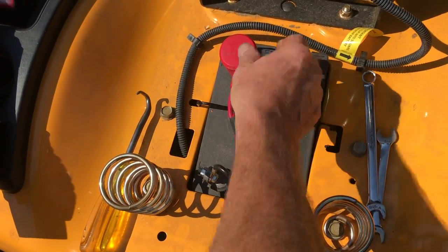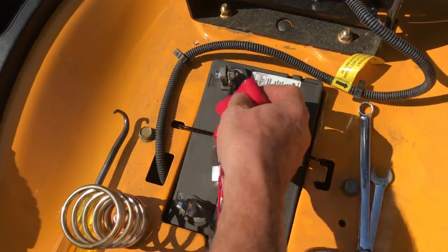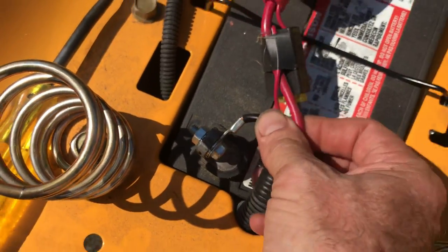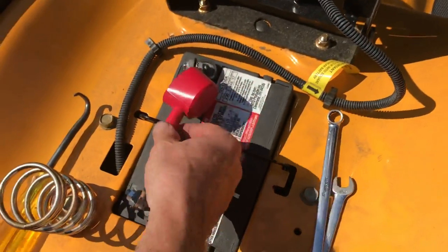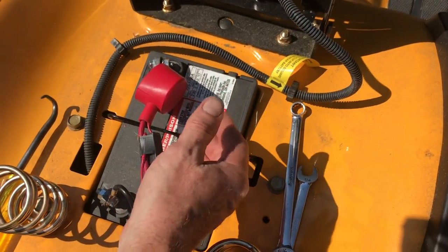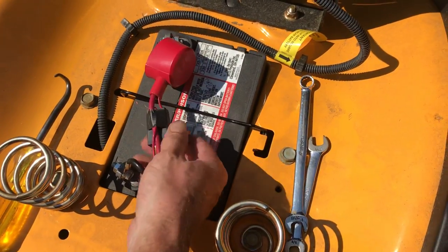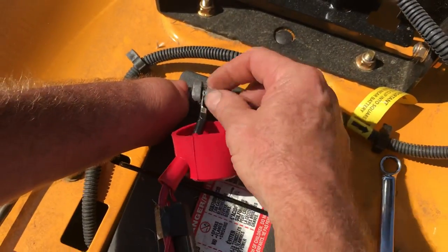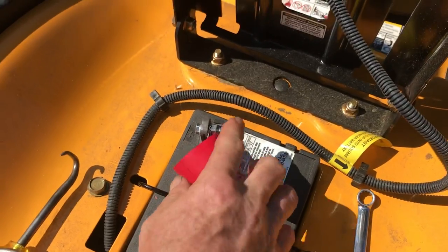First, the battery is loose — this is how this came in. Your battery terminals being tight is very important. Right now if the person was using it like this, it probably won't start, and it also wouldn't get the right charging from the charging system. These were loose, so you want to tighten these up when reinstalling and make sure they're real tight.